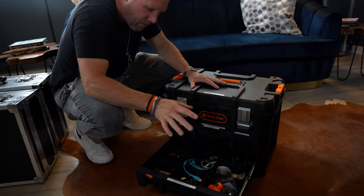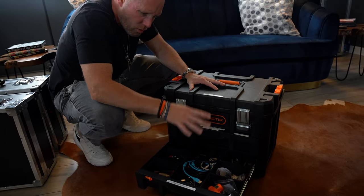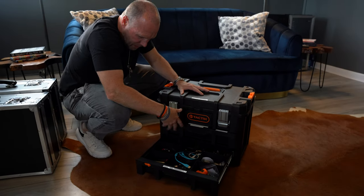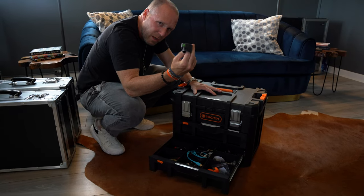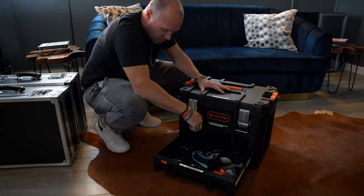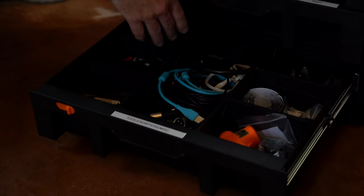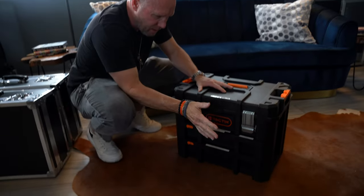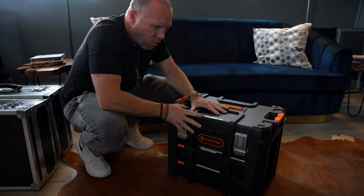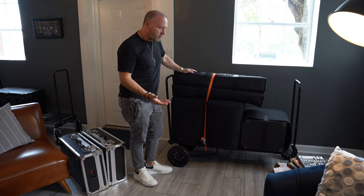The bottom drawer is where I've got all my adapters, tools, extra cables, velcro, tons of gravity clips for when I use my speaker poles and bigger subs. In an emergency if I need to rig something up or swap out a cable quickly, this is the drawer I come to. That is my new all-in-one box that I take with me to every single event.